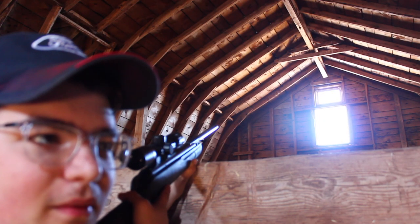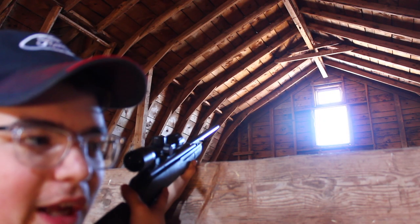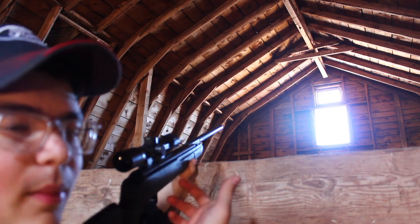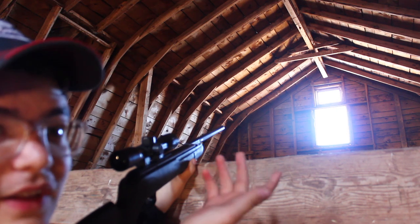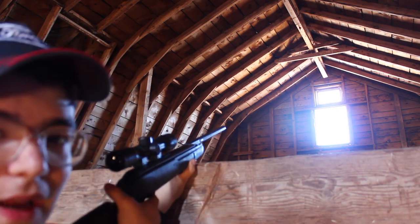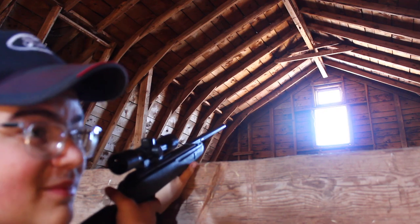He's been here about a couple times and I haven't got a shot on him. He's just flown in, saw me, flew back out. He's done that a couple times. I'm just going to wait here with the camera rolling and see what happens.